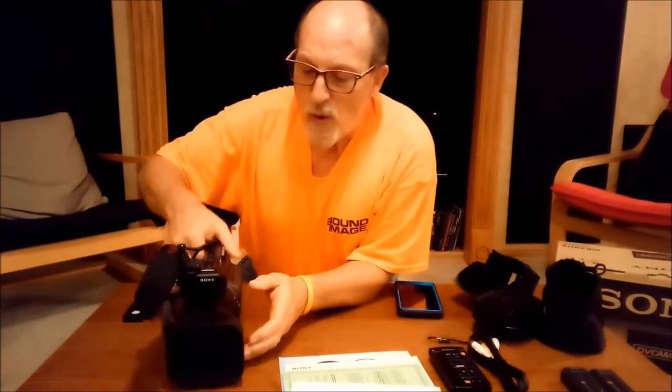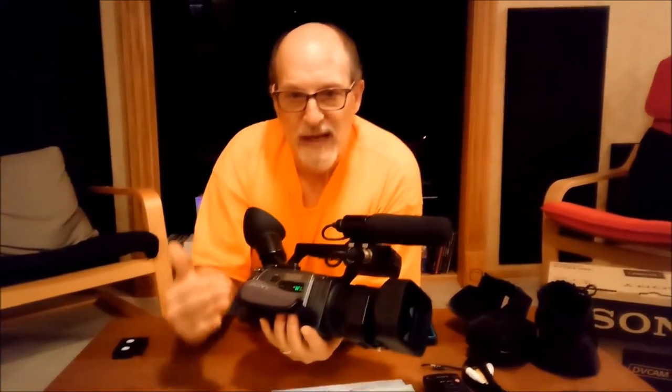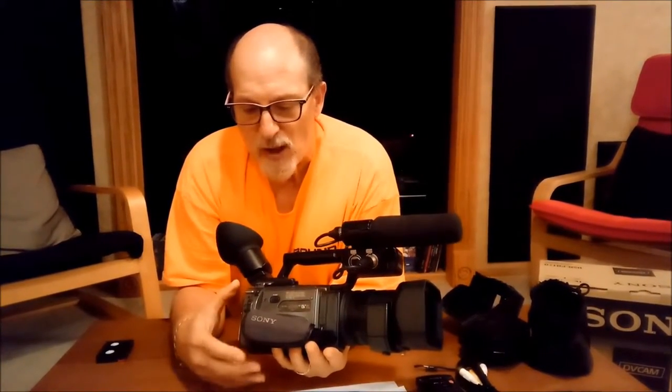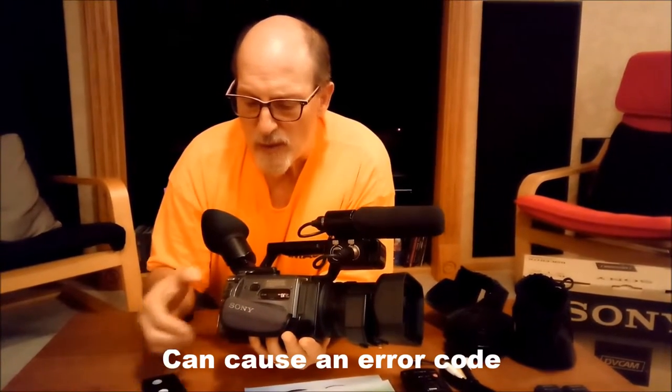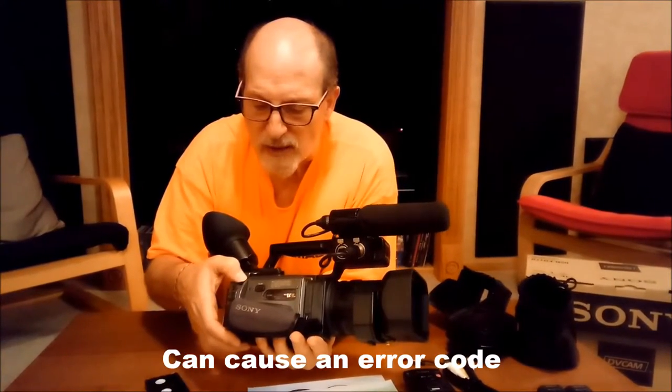A lot of people will say always keep a tape in your camera with a battery. I don't go with that. It's okay to keep a battery on your camera or close by, but you shouldn't store the camera with a tape in it. Because what happens over time — when the camera moves around — the tape can become loose in the cartridge and could cause problems with the camera. So I also wanted to show you how to load this camera.